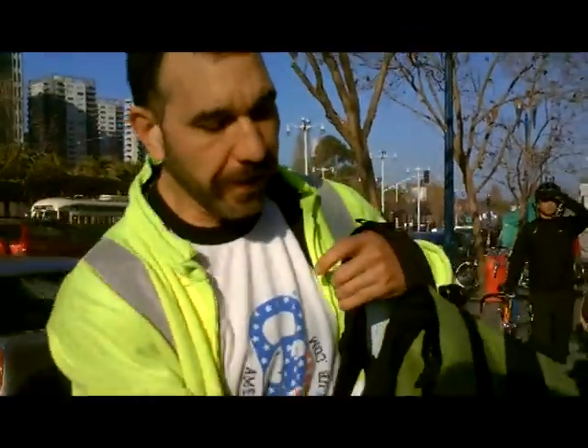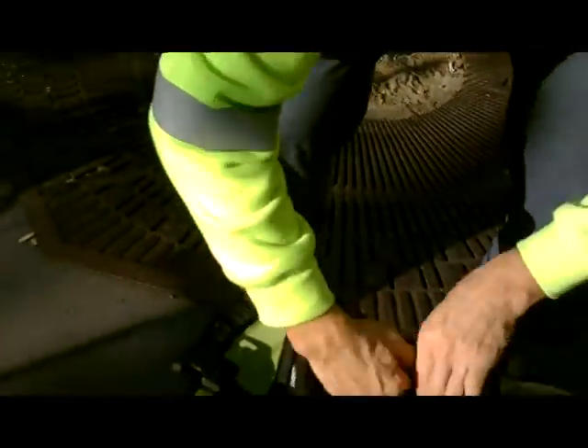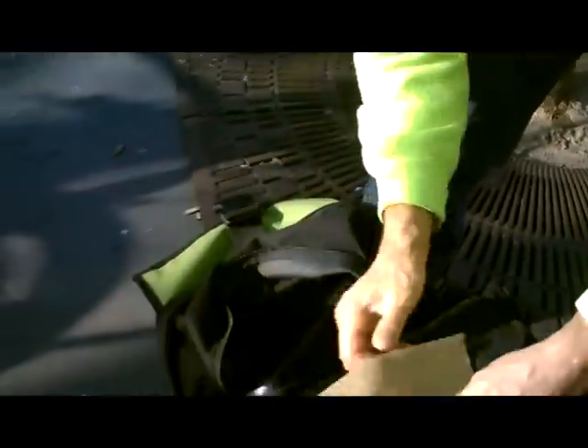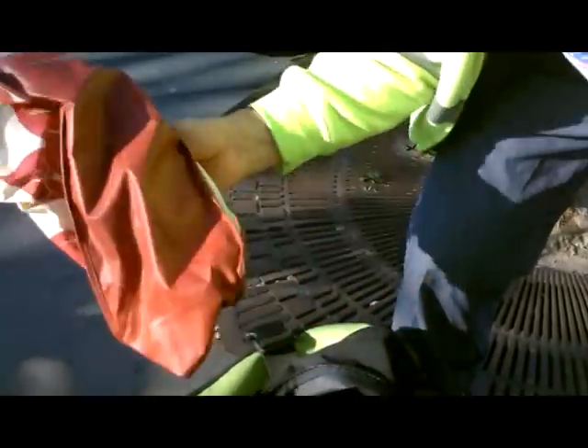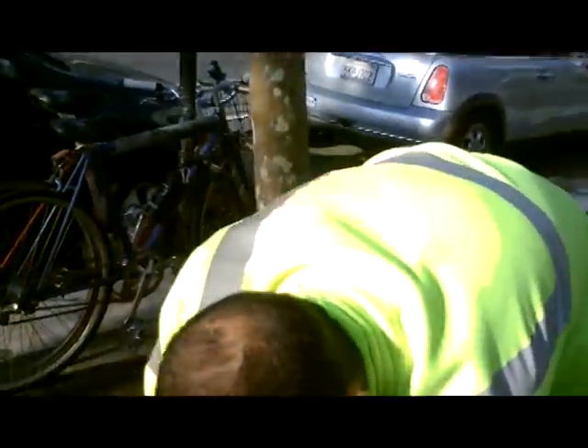The most important thing about going to the farmers market is bringing a backpack. Look inside here — when you open it up you'll have a couple of different bags: a small bag, a smaller bag, and a large bag. All three of these bags are really important. Maybe one we use for cheese, one for wet vegetables, and one for dry goods.